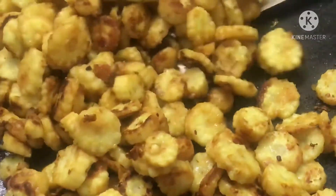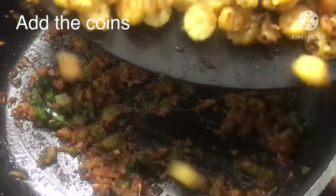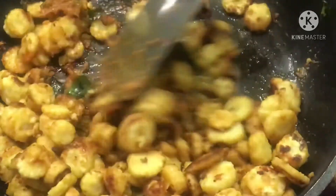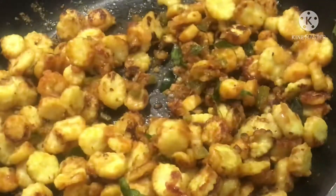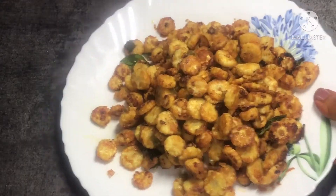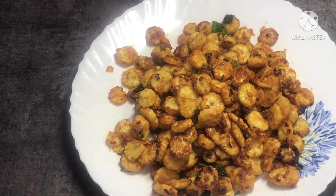It is crunchy — I am not able to show you clearly, but it has a lot of taste. Please give it a try and you will not regret it. I will guarantee it 100%.